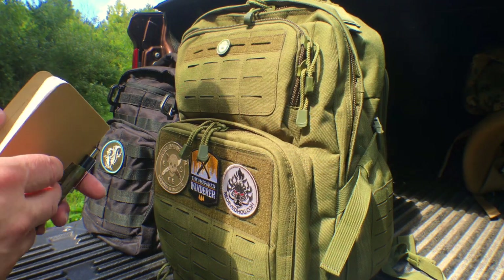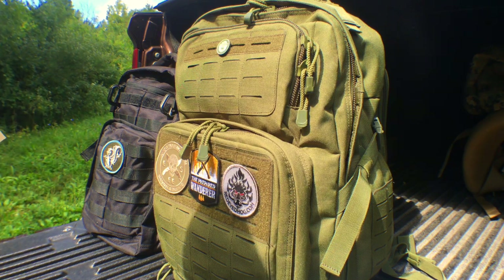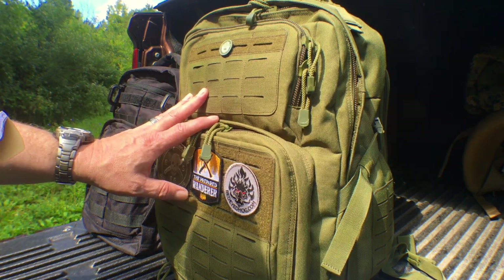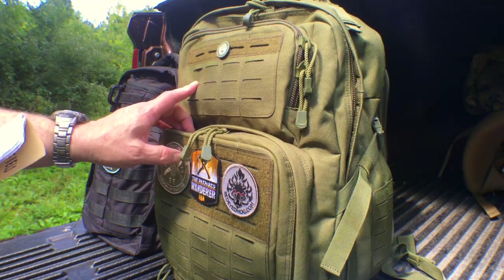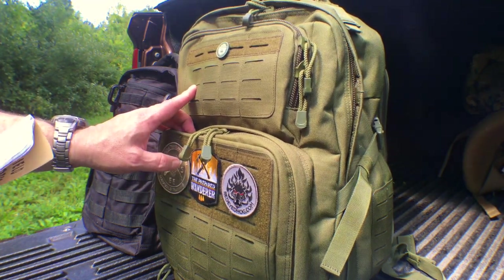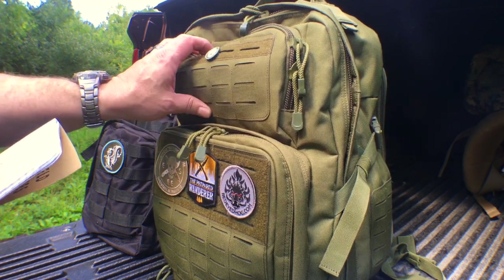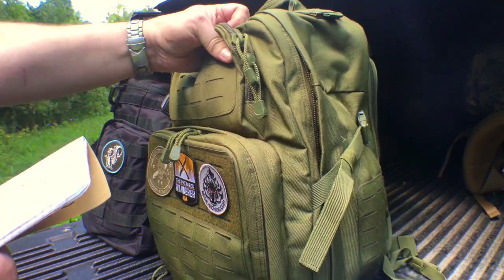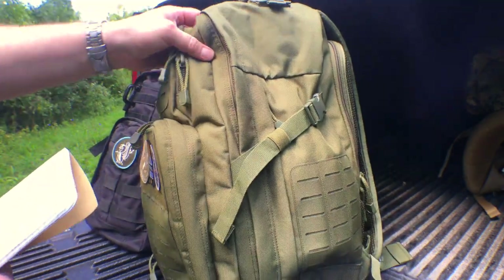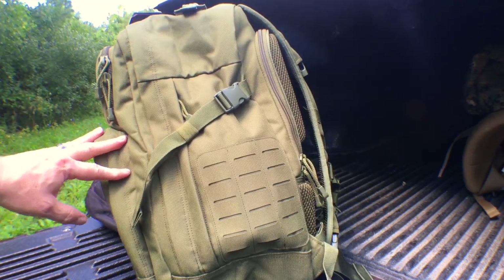The Atlas 24 retails for about $54.99. It's 900D polyester. The dimensions are 20 by 16 by 10 inches, it's 3,200 cubic inches, and it weighs in at about 4.2 pounds. So not the lightest pack in the world, but as you can see, this thing is gigantic for the size it is and for the money it costs.